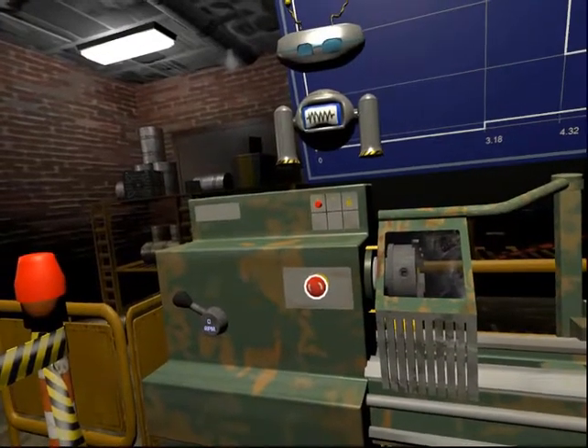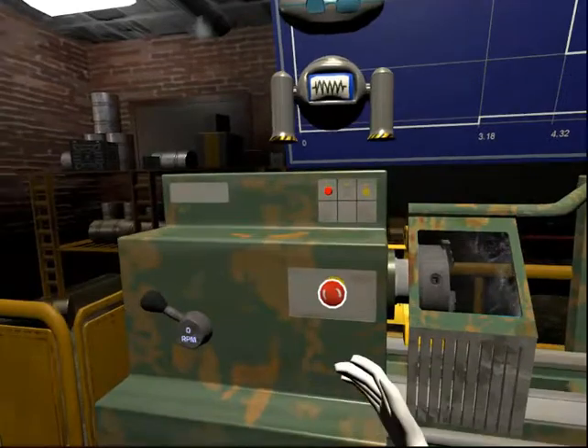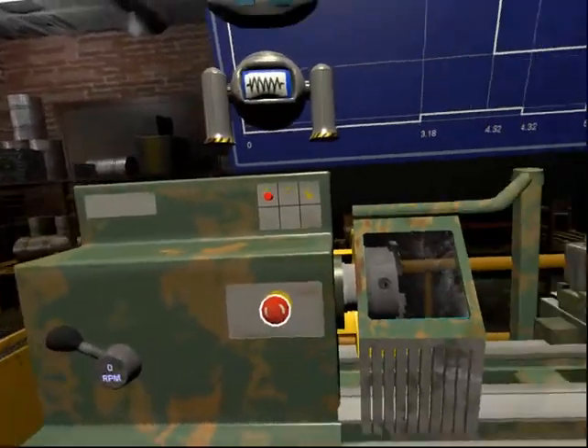This is the kill switch or emergency stop button. The emergency stop button turns off the power to the machine.